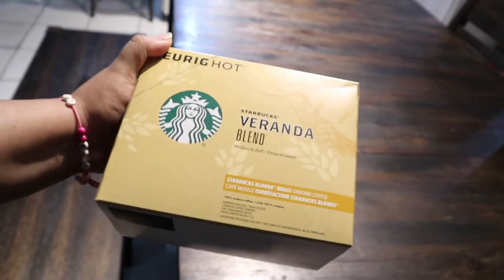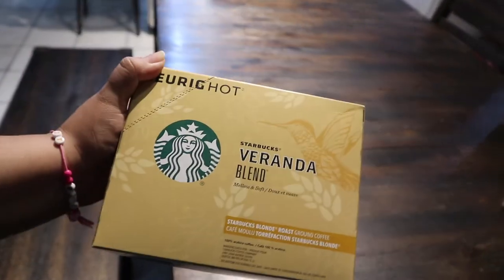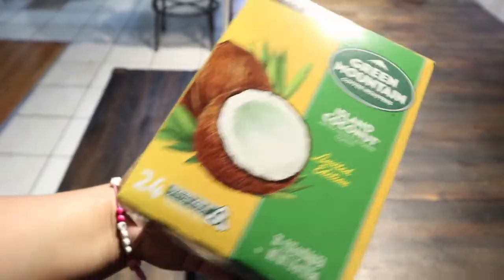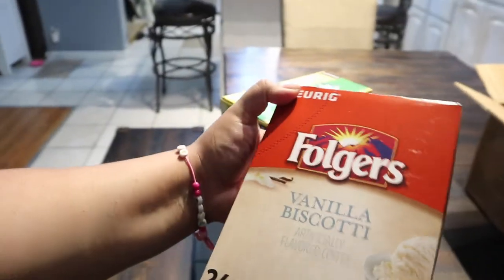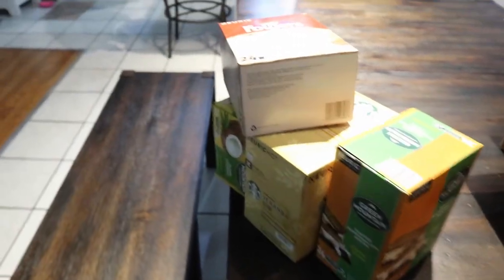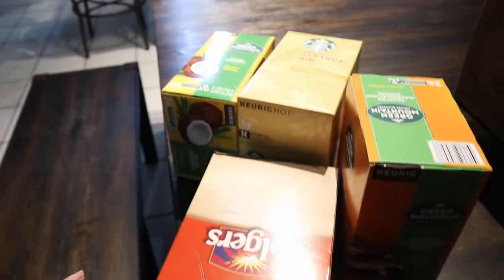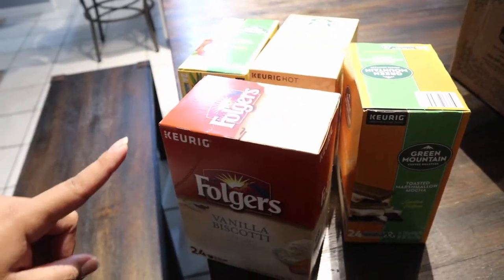This big box was about $12 for a 24-count. There are three boxes — Highland Coconut, which is a new flavor I wanted to try, Toasted Marshmallow Mocha, and Vanilla Biscotti. For all these coffees it was like $47, which is not bad because you get different varieties. I had to subscribe to the Keurig coffee plan, so I have to buy like 12 more boxes.